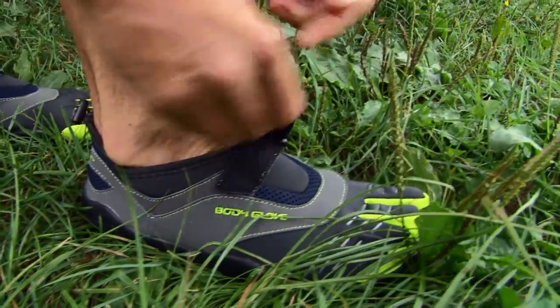There are a lot of new water shoes on the market, but this is one water shoe that caught my eye. It's called the BodyGlove 3T Barefoot. Now, you might know BodyGlove as the company that makes really hot bikinis — well, now they make a hot shoe.